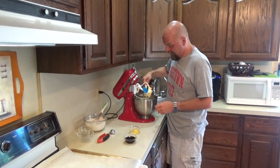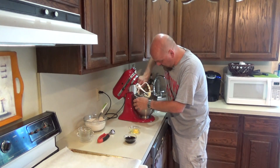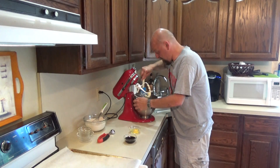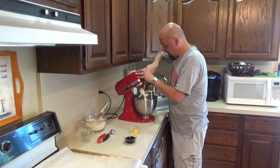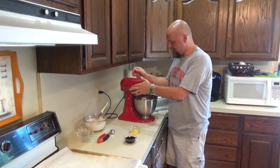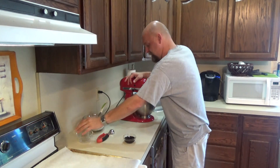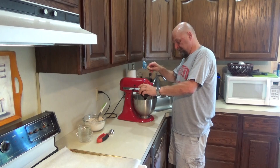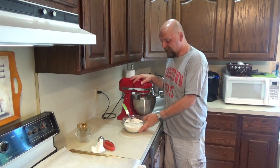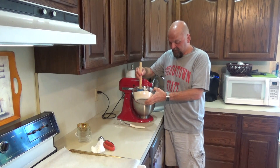Even though I have my paddle attachment with the built-in scraper, you always want to make sure before you start adding all the other stuff that you really scrape the bowl. Sometimes sugar or flour doesn't mix in, gets stuck at the bottom, and when you go to scoop your dough you find clumps of dry flour that never got mixed in. So always give it a little scrape. Our sugar-butter mixture is ready, so now we're going to add that one egg and our molasses. Once that's all incorporated, you're going to start slowly adding your flour mixture.